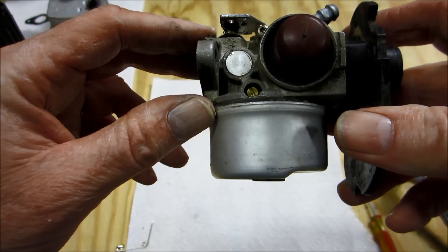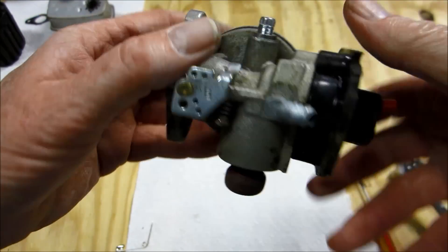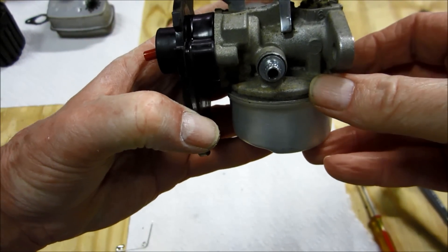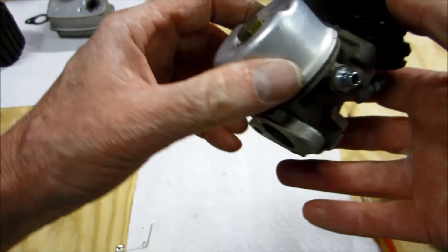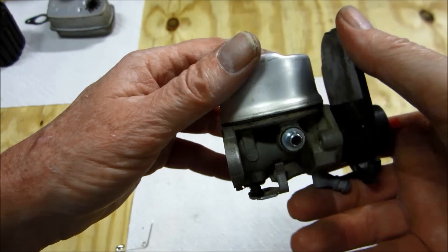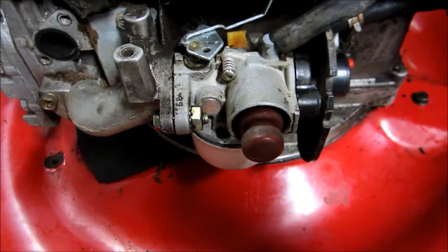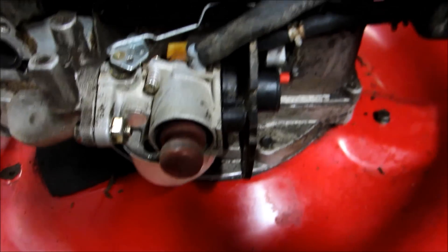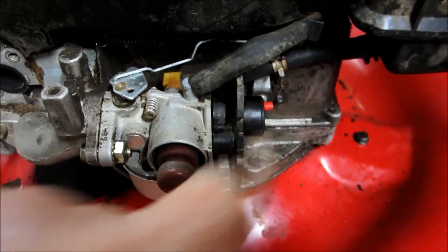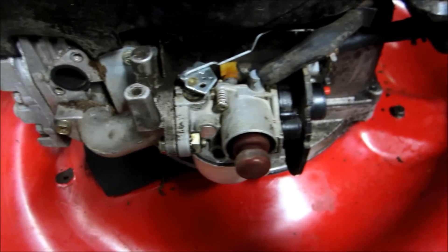I took my time putting that back on because of the gasket — making sure it seals good. I can blow in this when it's in one direction, which means there's no gas in it yet and gas should flow into the bowl. And if I turn it upside down I can't blow in it, which shows the needle is cutting off. I'm going to put this back on — the carburetor is back on along with the gas tank. I always like taking the gas tank, line, and carburetor off all at the same time because you don't spill gas — it comes out all in one piece.